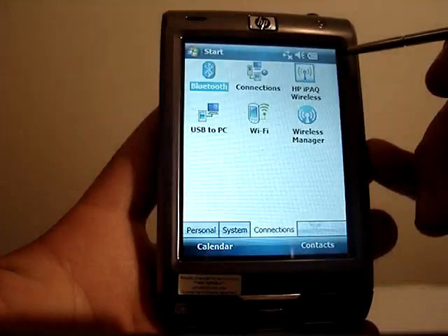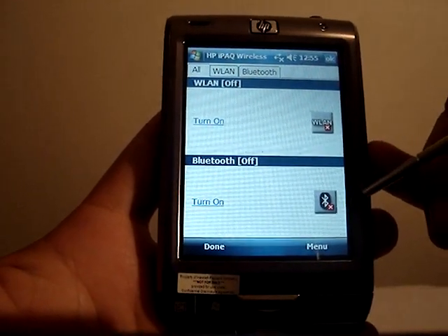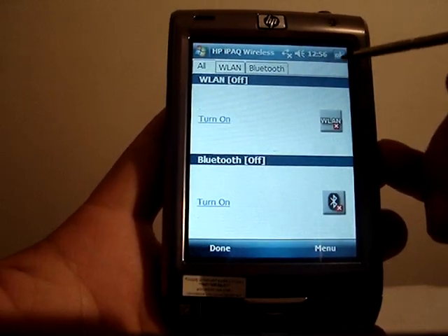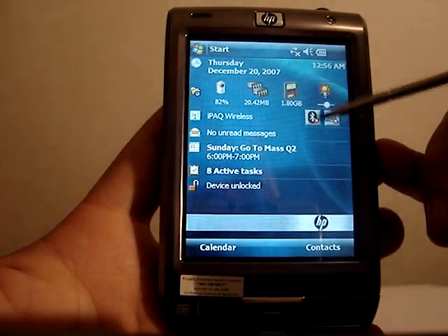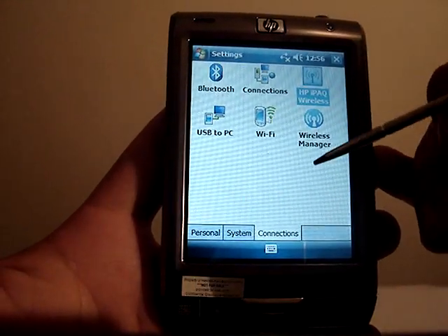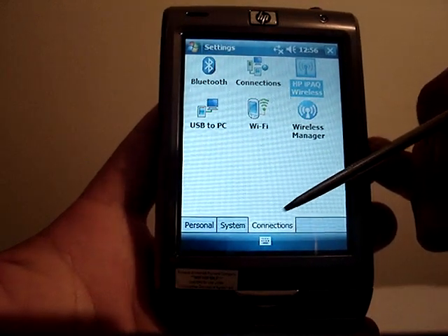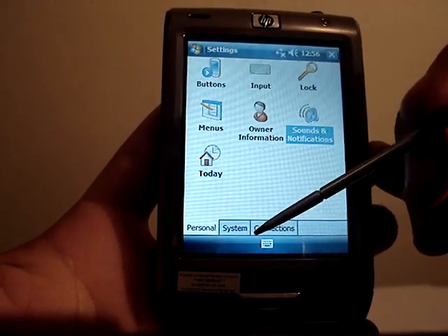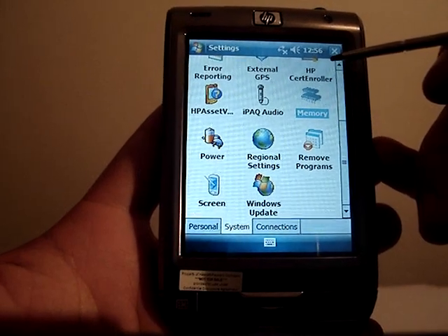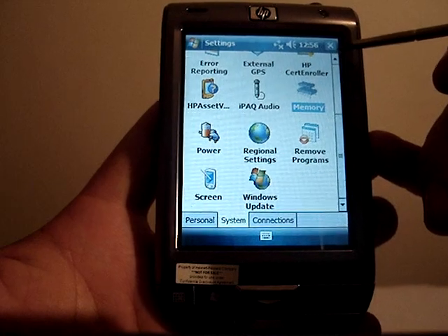iPAQ Wireless is something that's included — it's nothing really out of the ordinary, just a way to turn Wi-Fi and Bluetooth on and off, which you can also control from the Today screen. This is pretty much it for some of the settings that are different in the HP iPAQ 110. We'll keep reviewing the device and looking at software and everything else. Keep us posted on the forum if there's anything you're interested in seeing. Thank you very much from Pocketnow.com.